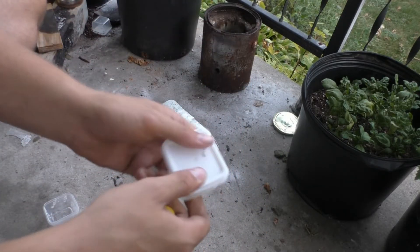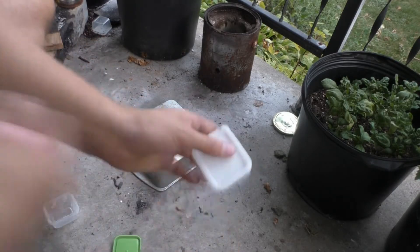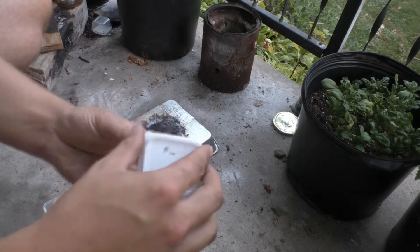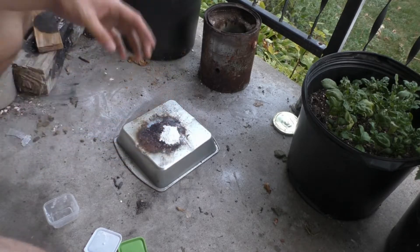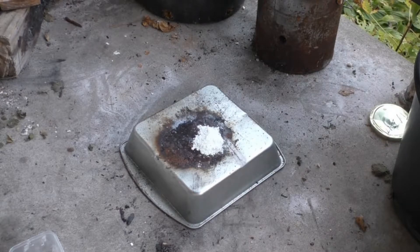You might notice it's a little bit dark, and that is because I'm recording later in the afternoon than I would preferably do normally, because of time constraints getting some of the stuff prepared. All right, it is all mixed up. It smells very fruity. All right, potassium chlorate reaction test.